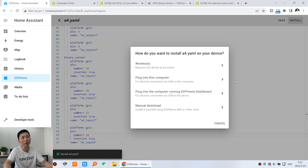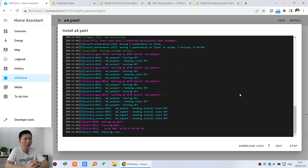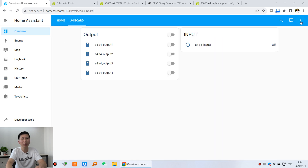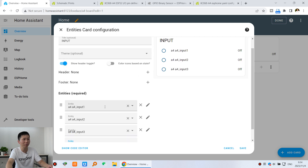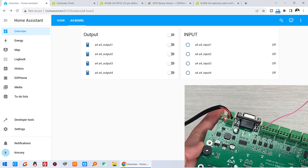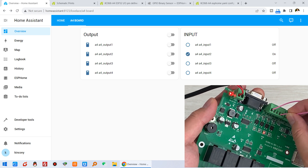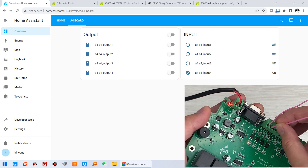Save and install via USB cable, then wait a moment. Press stop when complete. Go back to the dashboard and click edit. We can add A4 input 2, A4 input 3, and A4 input 4, then press save. Now you can see all 4 channels of digital input on the dashboard. Testing: digital input 1 shows channel 1 on; digital input 2 shows channel 2 on; digital input 3 shows channel 3 on; digital input 4 shows channel 4 on.